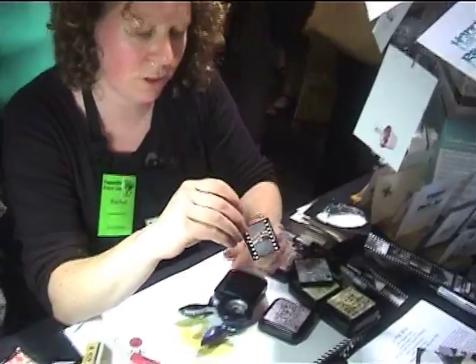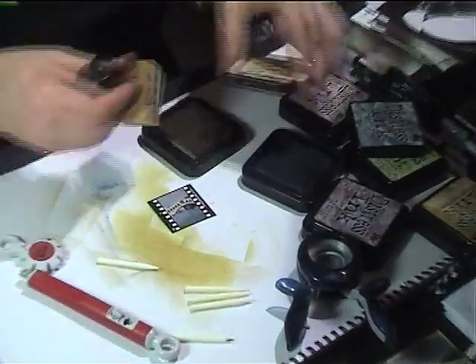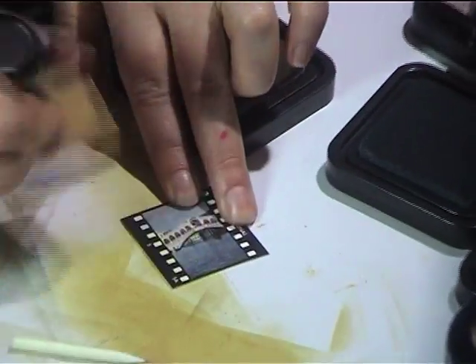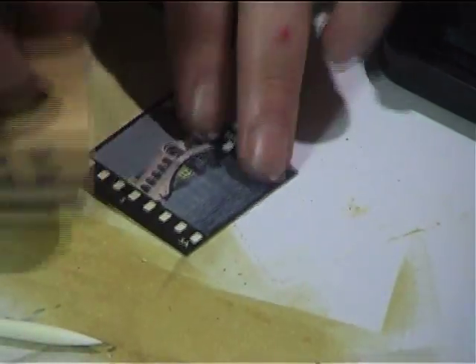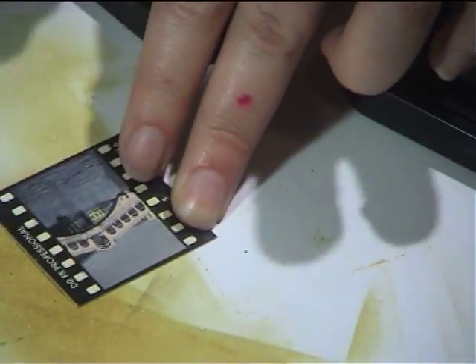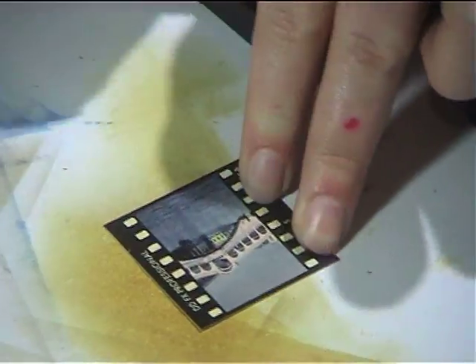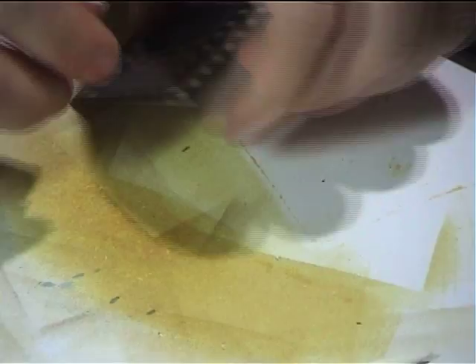There's your finished film strip. You can also ink over it with antique linen just to do those edges — see the sprocket holes. If you wanted them not to be white, just go over the whole lot with antique linen. So there you've got your little finished film strip.